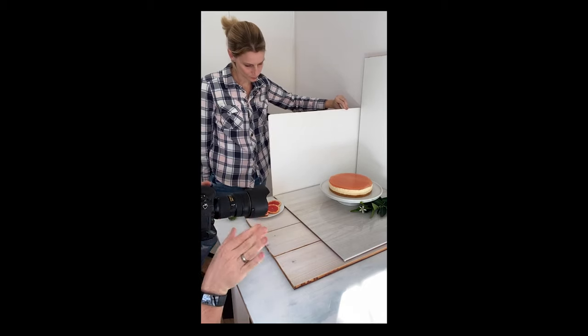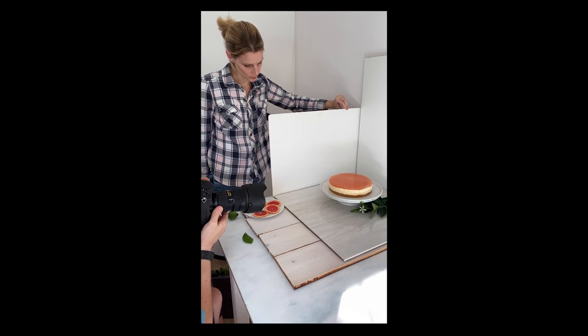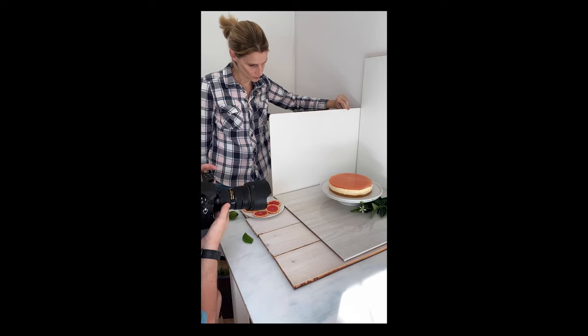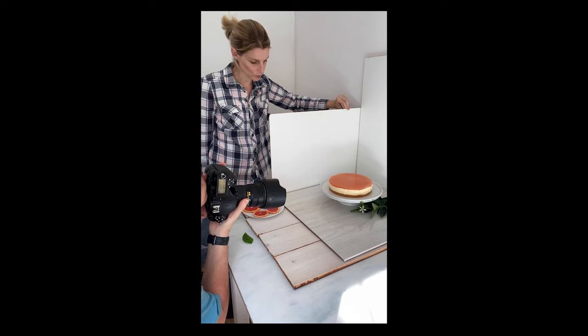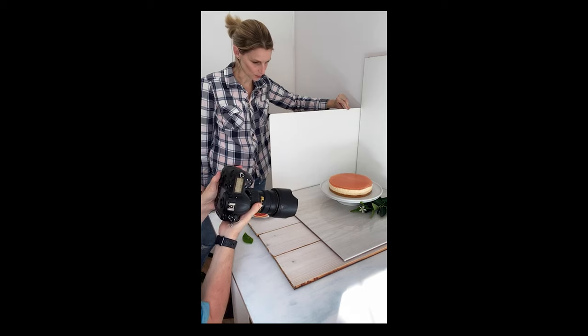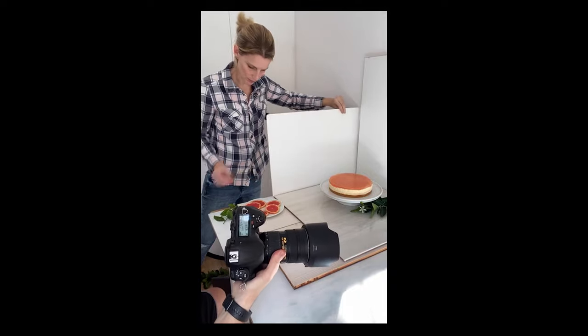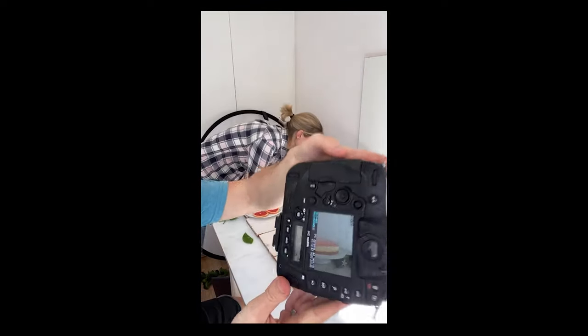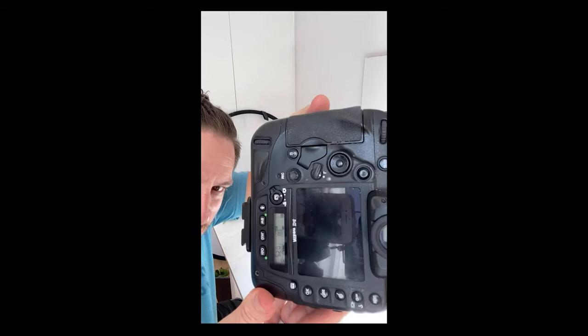I love the zero-degree angle but what I'm missing is I'm not getting this beautiful shine at the top. So I'm doing another set of shots at about a 10-degree angle. Should we not use an external light to enhance that shine? Great idea. You can see now how we get this nice shine at the top.